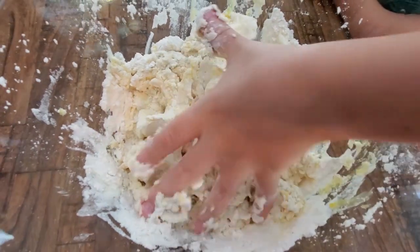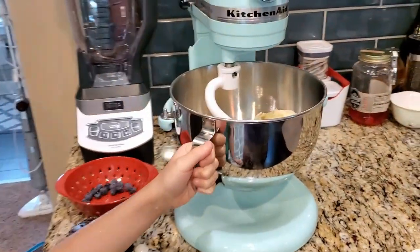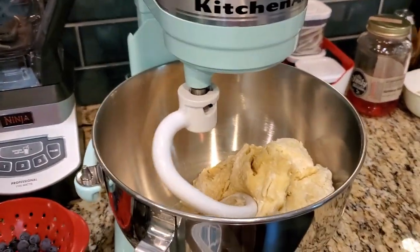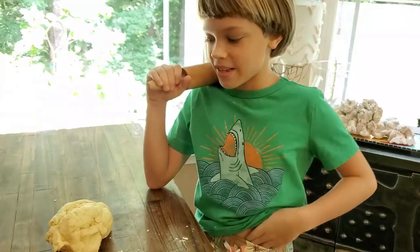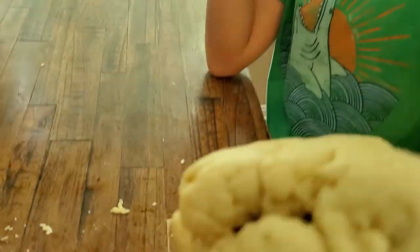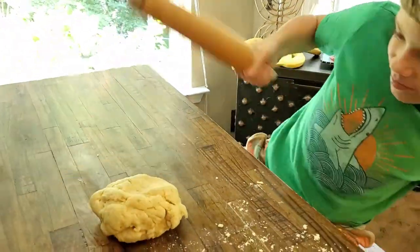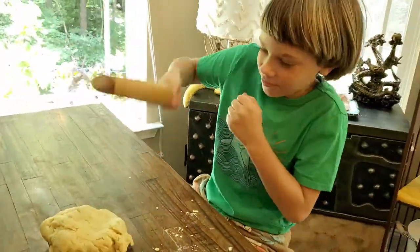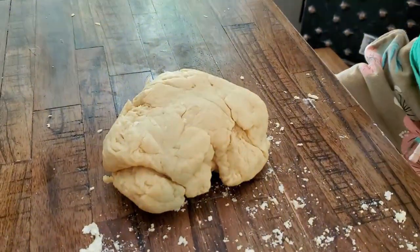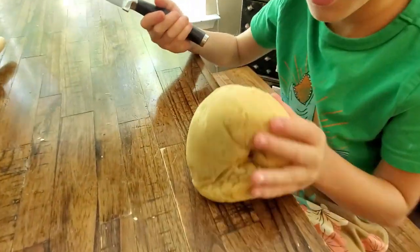Now we're going to use our hands to mix it until it's a nice dough shape. I decided to use the mixer to make it just a little bit easier. Now we have our very beautiful dough that just got mixed up. Now we'll be smacking the dough to mix it, and we keep doing it for a bit. Now we have a beautiful smacked dough.